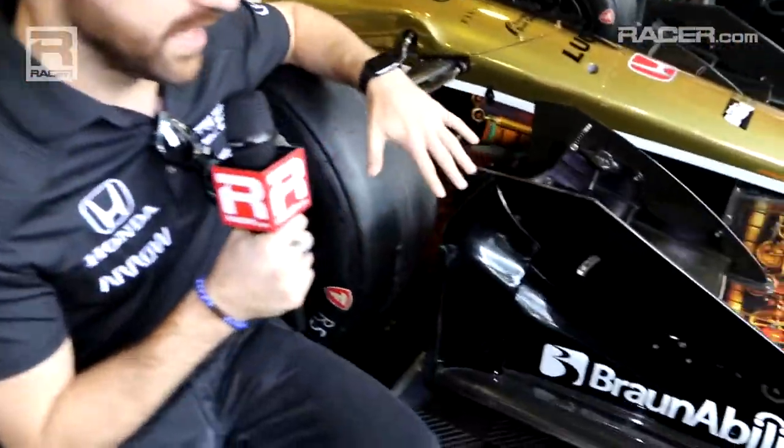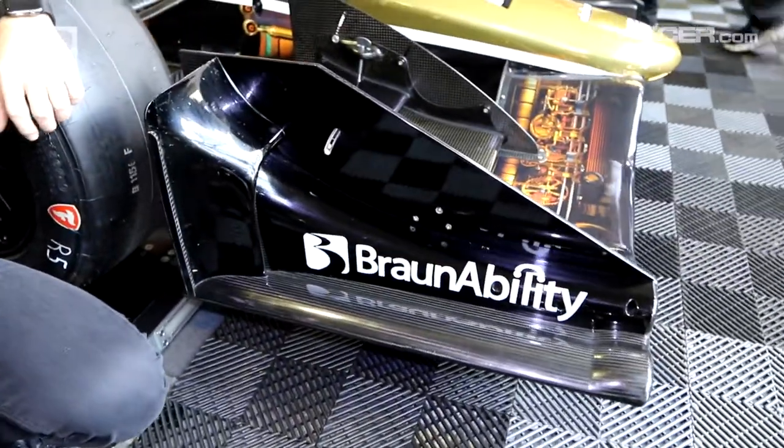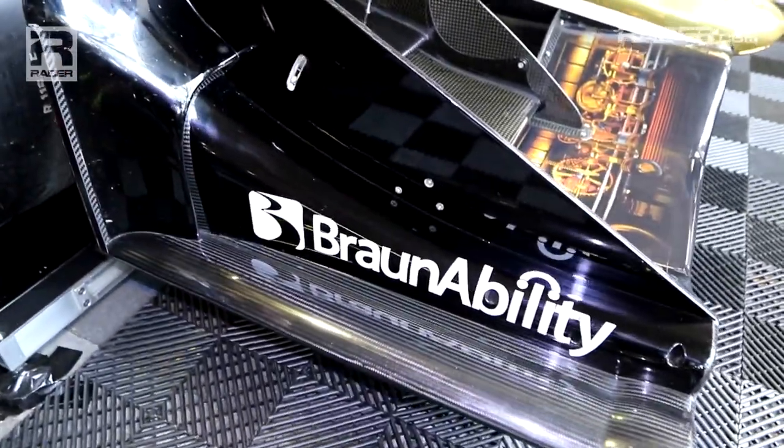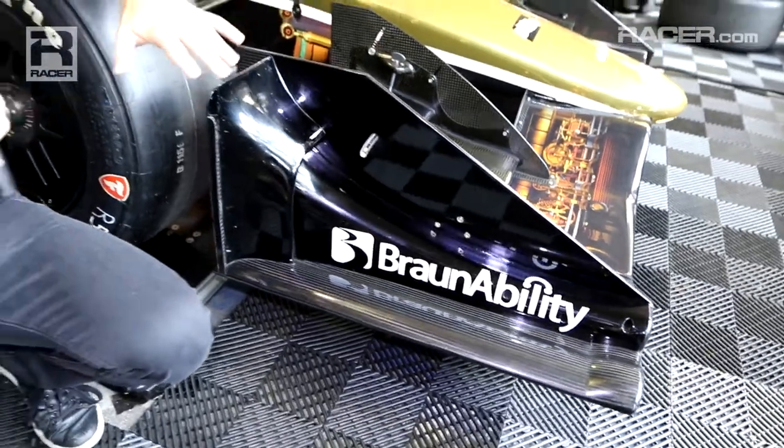The end plates here are quite a bit different — a lot smaller, more streamlined. Some of this design mimics the other manufacturer's design, very efficient, helping us produce downforce with as little drag as possible.